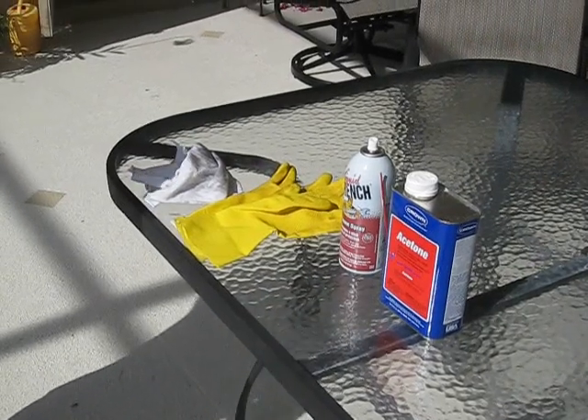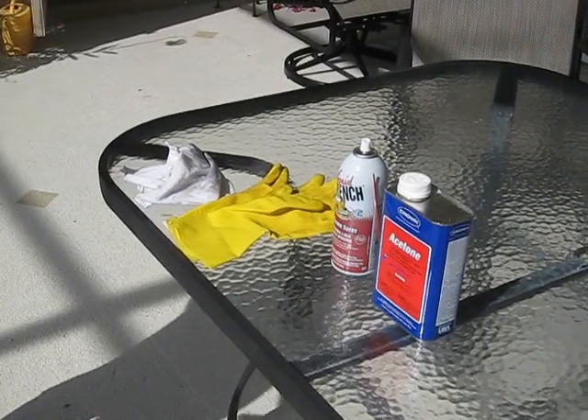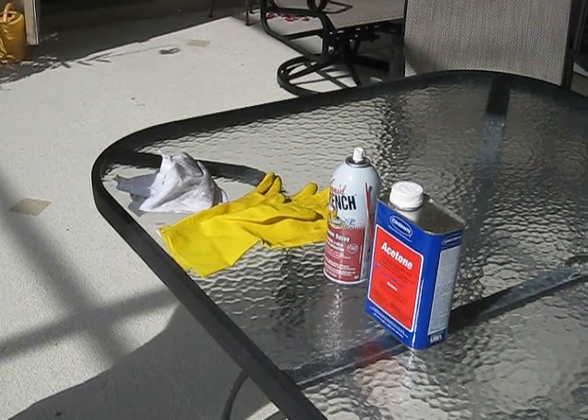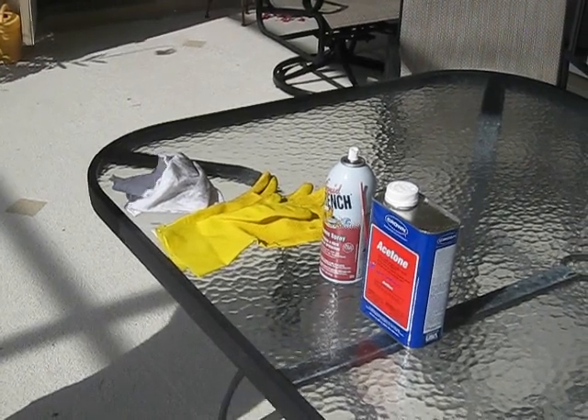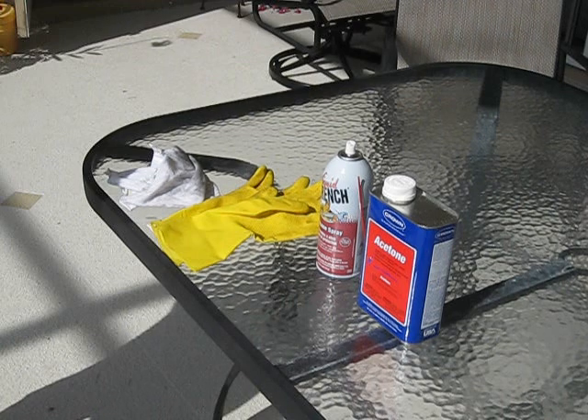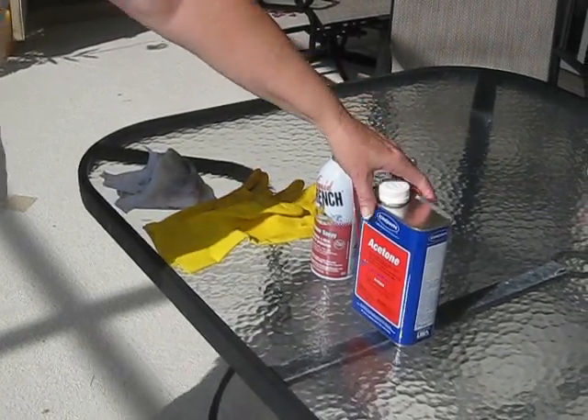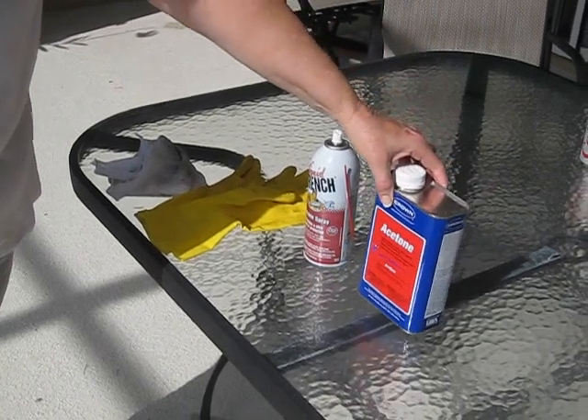If you have some patio furniture that has oxidized in the sun but you don't want to take the time to spray paint it, I learned something from the patio furniture store that might save you some time and makes the furniture look almost as good as new. What you need is a can of acetone,